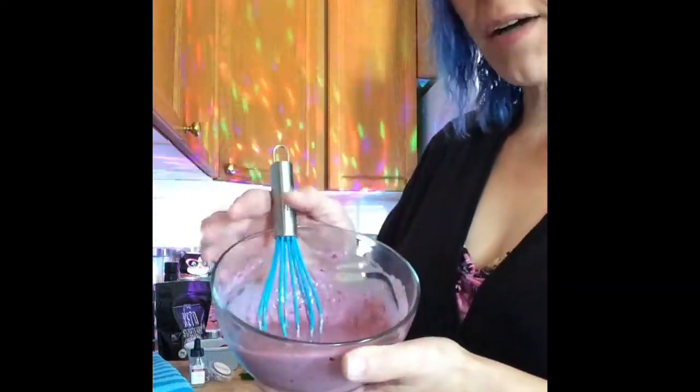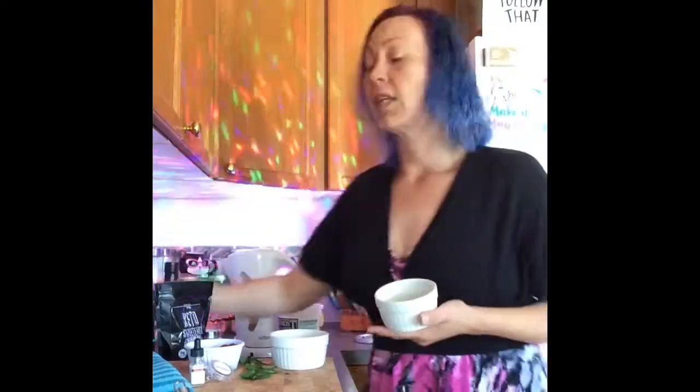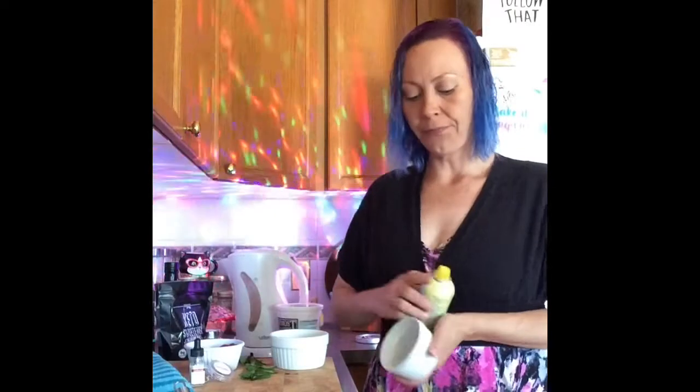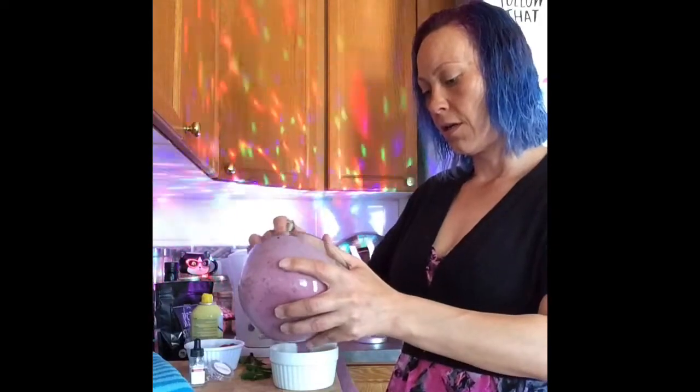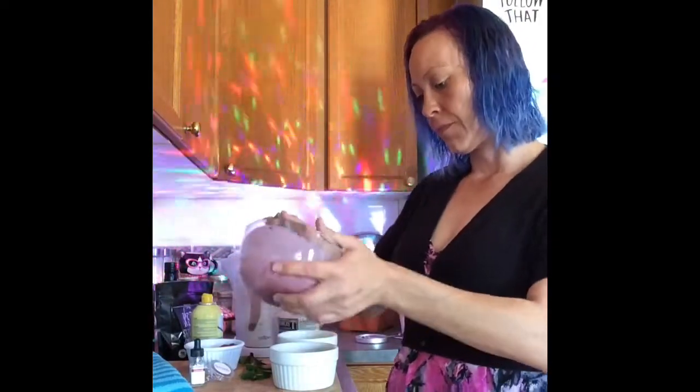This is what your batter should look like. We're going to split it into two ramekins — give your ramekins a little spray and divide the batter between them. These go into the microwave for 90 seconds, or in your oven at 350°F for 15 to 20 minutes.